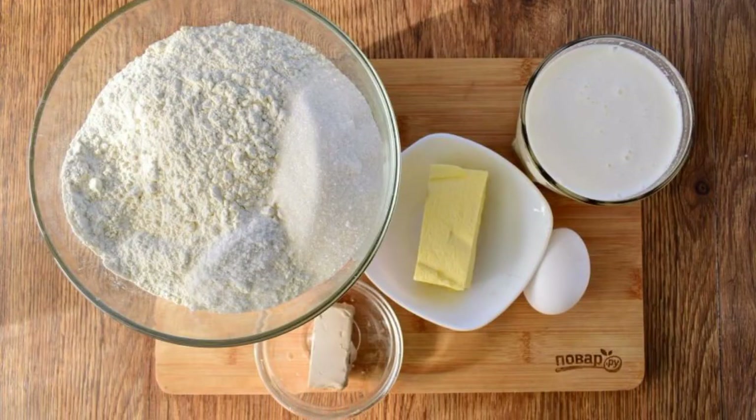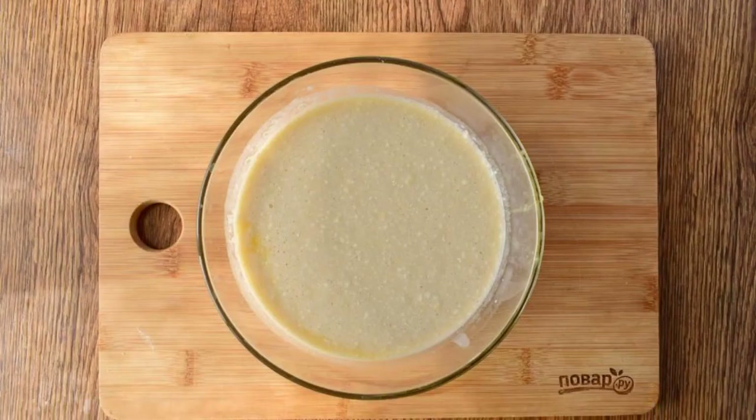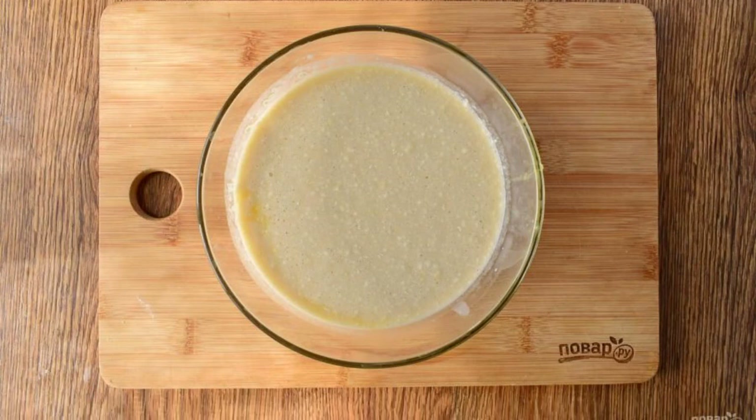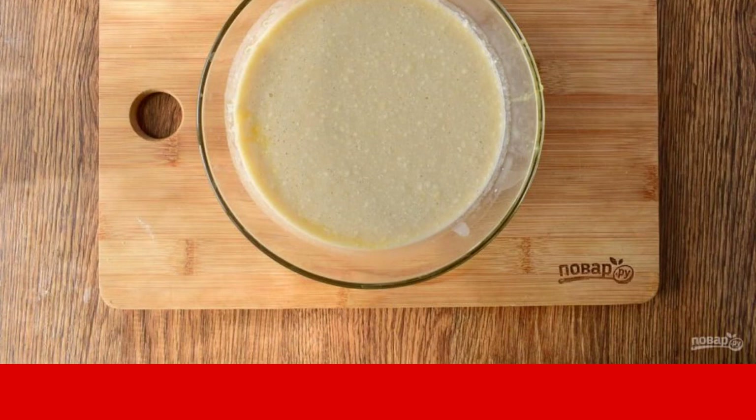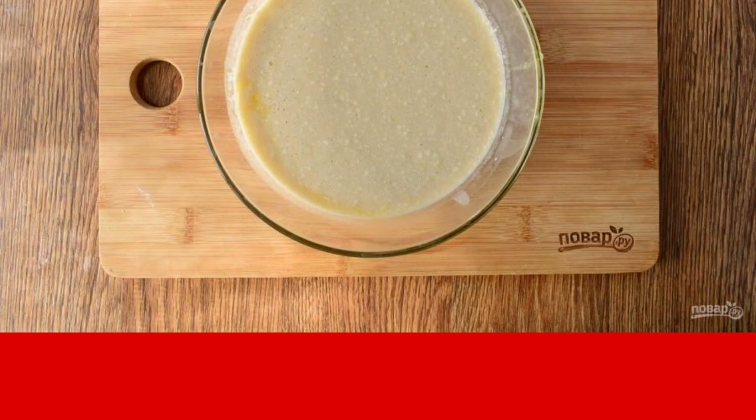Prepare the necessary products. Dilute yeast in warm milk, add sugar and 2 tablespoons of flour. Put in a warm place for 15 minutes until a foam cap appears.